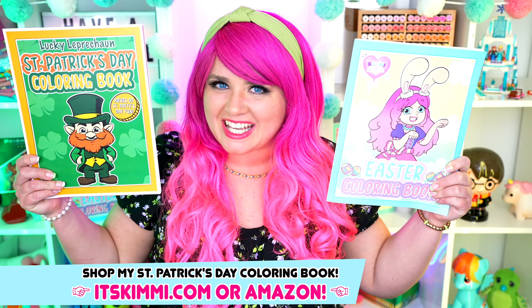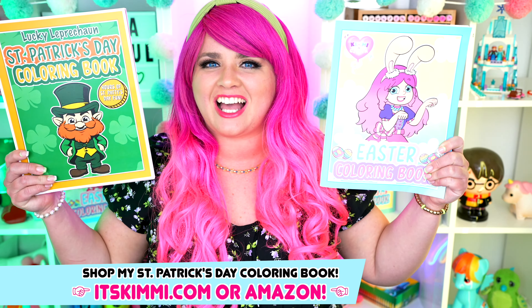Hey everyone! It's Kimmy here, and welcome back to another coloring video! Be sure to get your copy of my coloring books at itskimmy.com or Amazon!